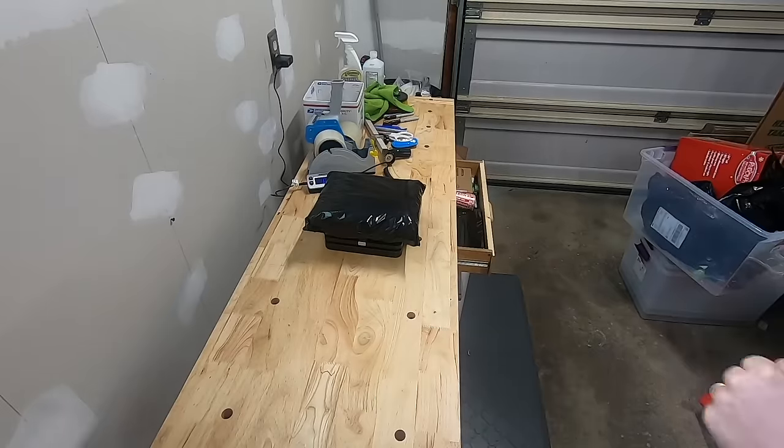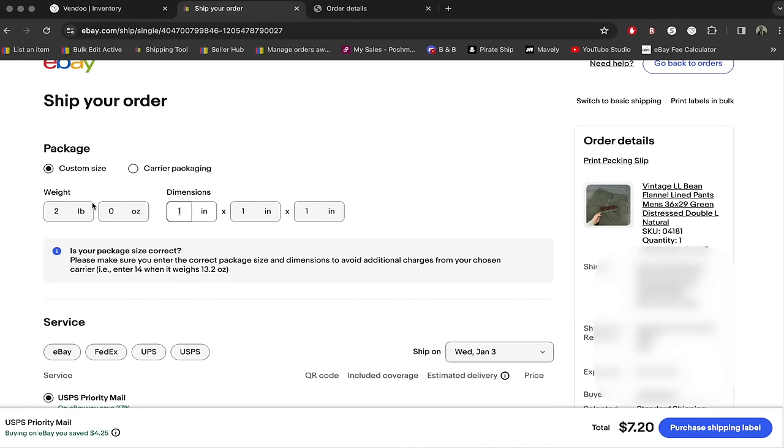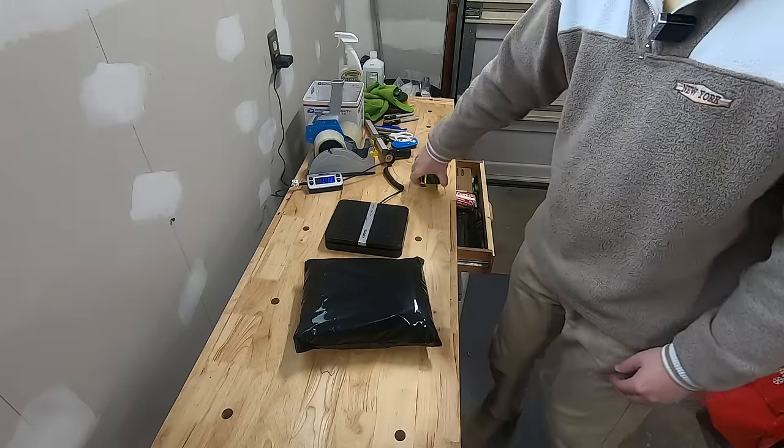So I just put this on the scale and it weighs 1 pound and 10 ounces. Anything over 1 pound, you're going to round to the nearest pound, and anything under 1 pound, you round to the nearest ounce. So because it's over 1 pound — even if it's 1 pound and 1 ounce — that's going to ship at a 2-pound rate, so we've entered in 2 pounds. Now I'm going to weigh the package quickly: 11 by 8 by 4.